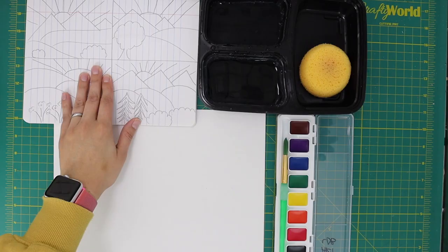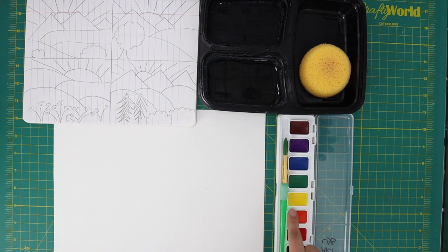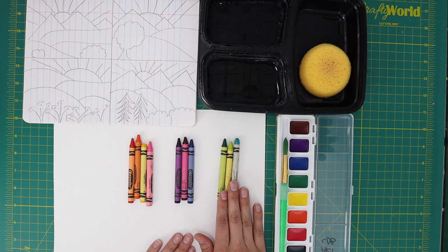You will need your landscape drawings, two containers of water, a sponge or paper towel, watercolors, a brush, a 9 by 12 sheet of mixed-media paper, and crayons in cool and warm tones.